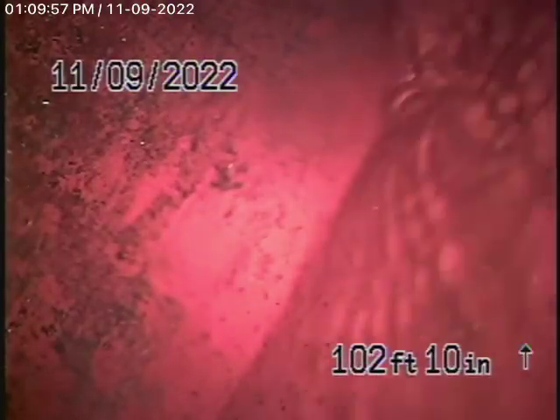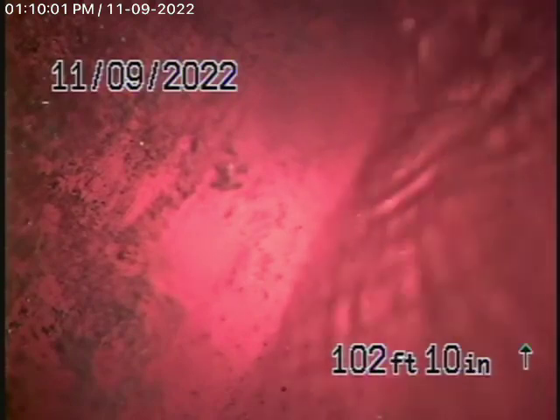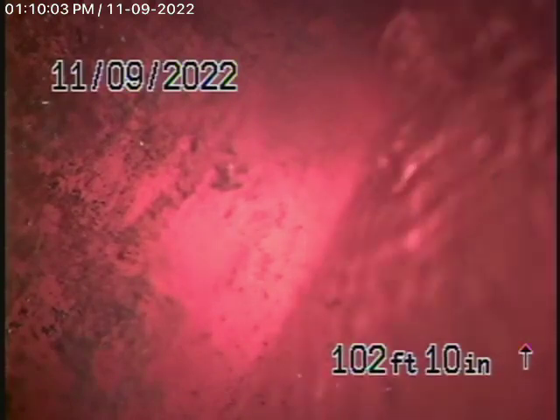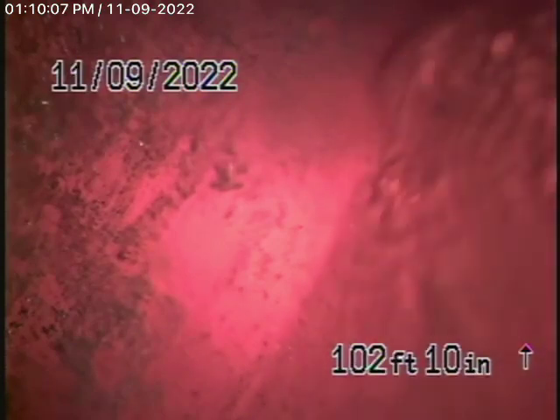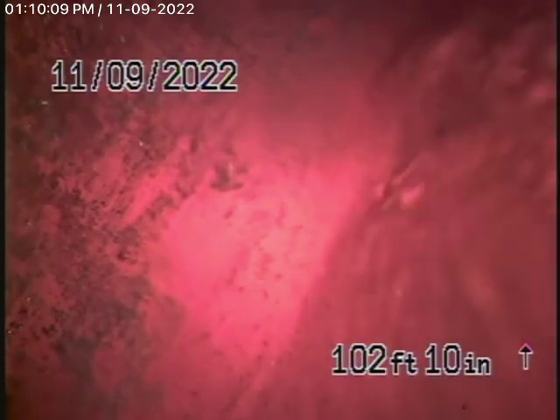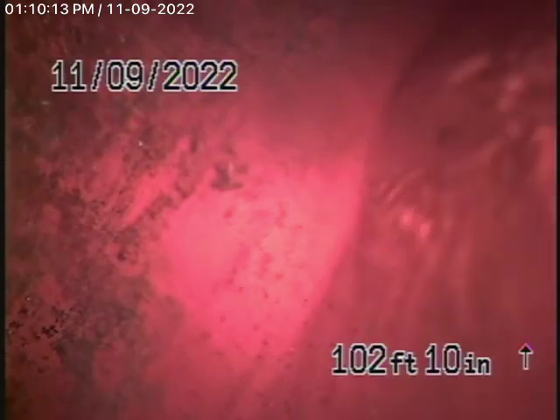We're here at 1647 Tower Grove Drive in Los Angeles to check the main sewer line. We obviously cannot check every pipe in the house — the general inspector will crawl underneath and physically look at everything. We're here to check the main line, and this inspection is based on my opinion.